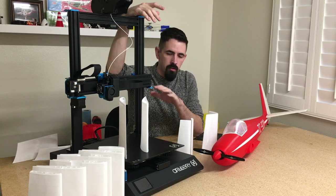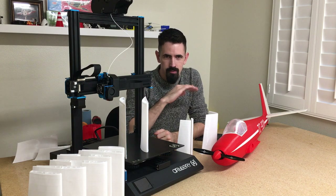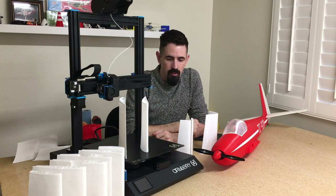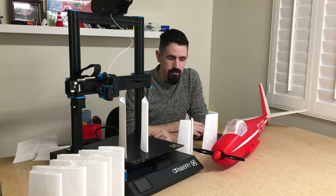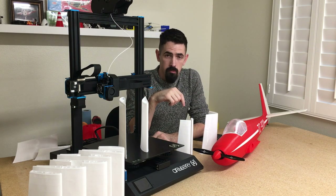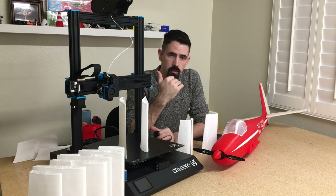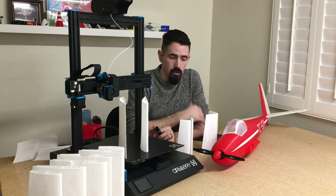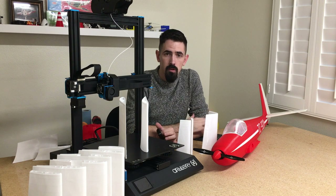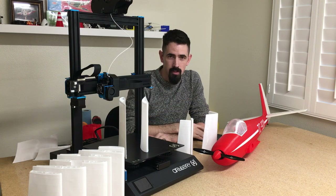Other than a few issues with bed adhesion and extruder speed, this printer has been amazing. I've been printing all kinds of parts and have the next two airplanes ready to go with PLA ordered. This is going to be my number one printer for all my airplanes from now on. I'll have all my settings listed in the description below for Cura and Plane Print airplanes. I also have another thin wall printing video on YouTube with more depth on settings — check that out if you're having thin wall printing problems. Thanks for watching!